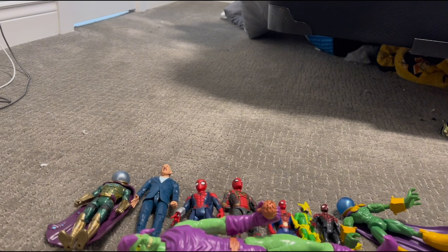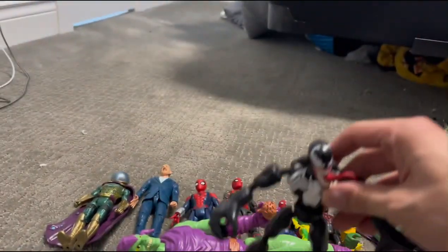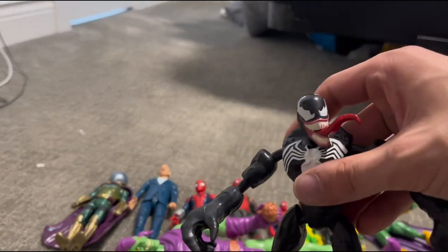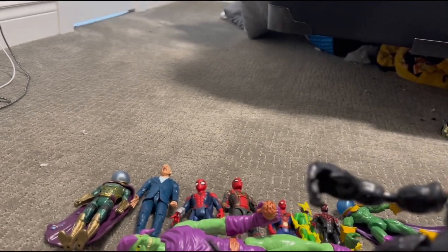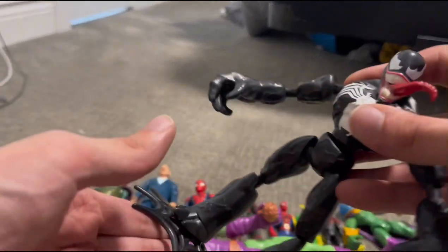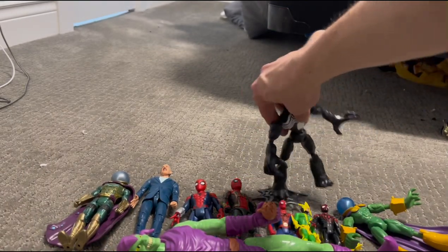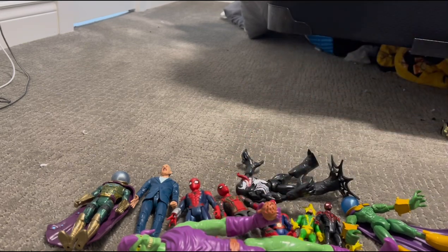Next we have Venom. He has been in three stop-motions — two solo stop-motions and Spidey Mania. You should check all of those out. I don't know if the two Venom stop-motions will be in the description below, sorry, but there's a lot of things in the description below.